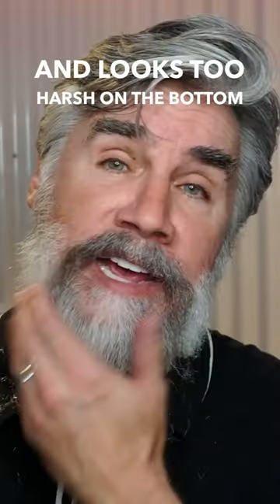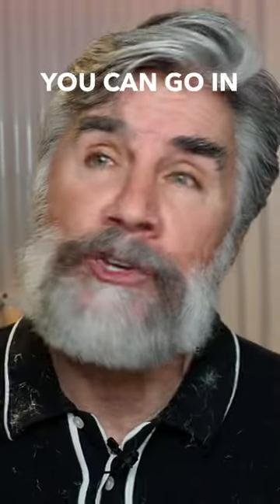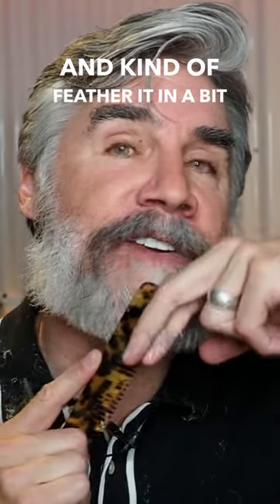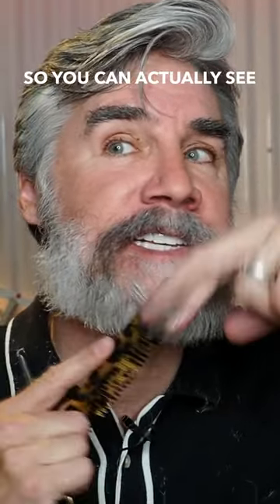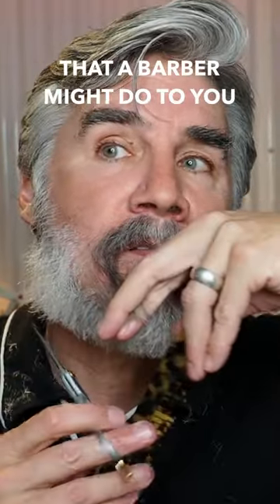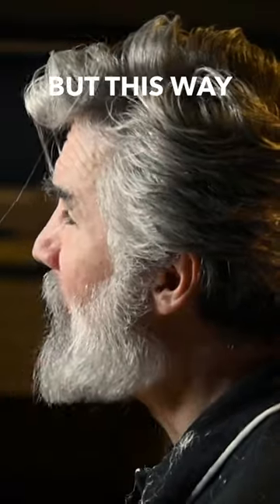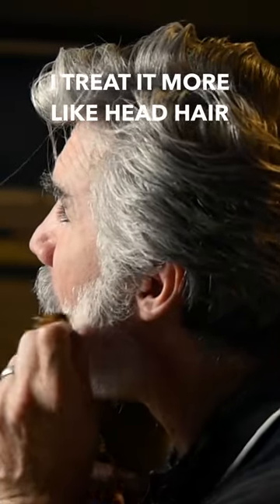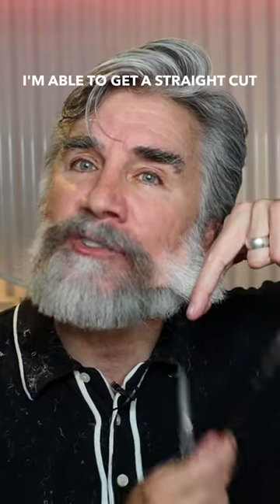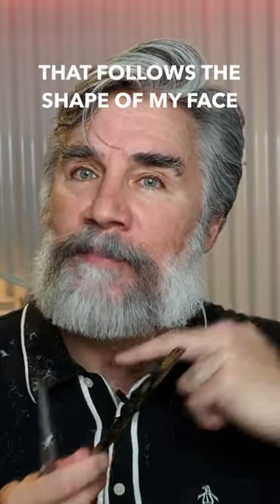If your beard is particularly straight and looks too harsh on the bottom, you can go in and trim off a little of the hair and feather it in a bit. You can see when I take my hairs up, I can cut off the corners of my beard. This is similar to what a barber might do with a clipper, but I treat it more like head hair — I pull it out, stretch it out if it's curlier, and get a straight cut that follows the shape of my face.